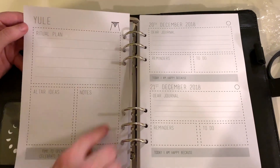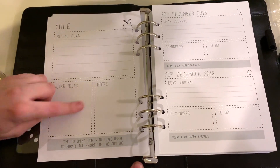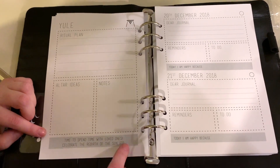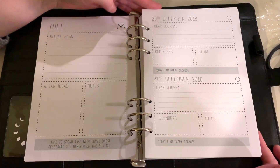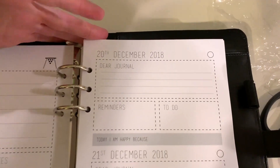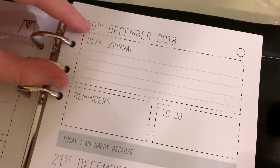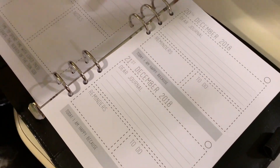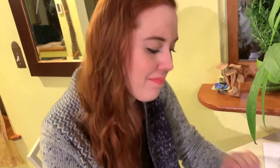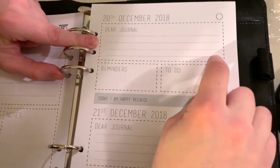I'm so excited — all the Sabbaths have a dedicated page. Here we have Yule: ritual plan, altar ideas, notes, and a little bit on the Sabbath to think about what to focus on. We're starting the 20th of December. Every day starts with a little dear-journal prompt, and I really like that. I always want to start the day with a little journal entry. I like that this is small enough not to be intimidating. I used to do the Artist's Way — journaling three pages every morning — and I loved it, but facing three pages is intimidating. Here you've got just a few lines, reminders to do, and "Today I'm happy because" — really nice positivity.